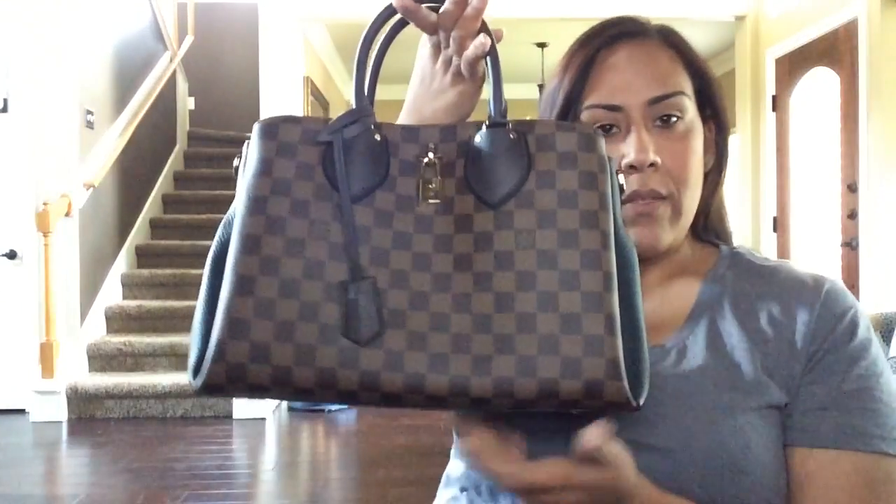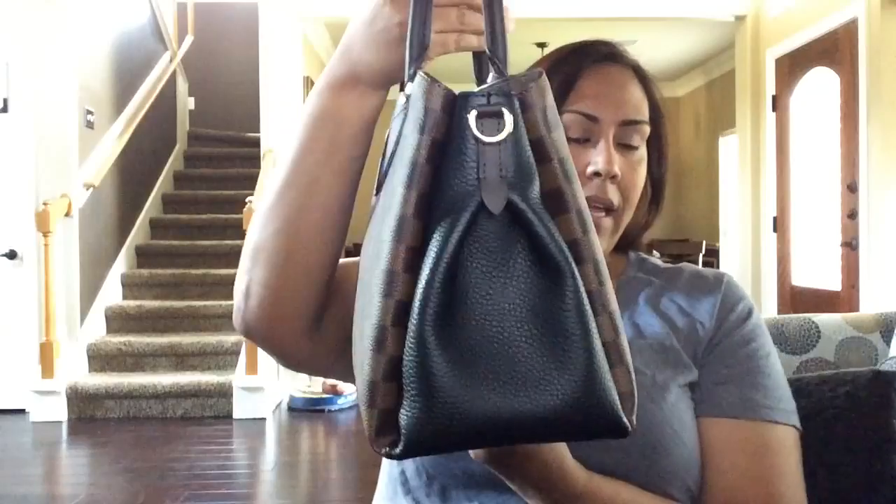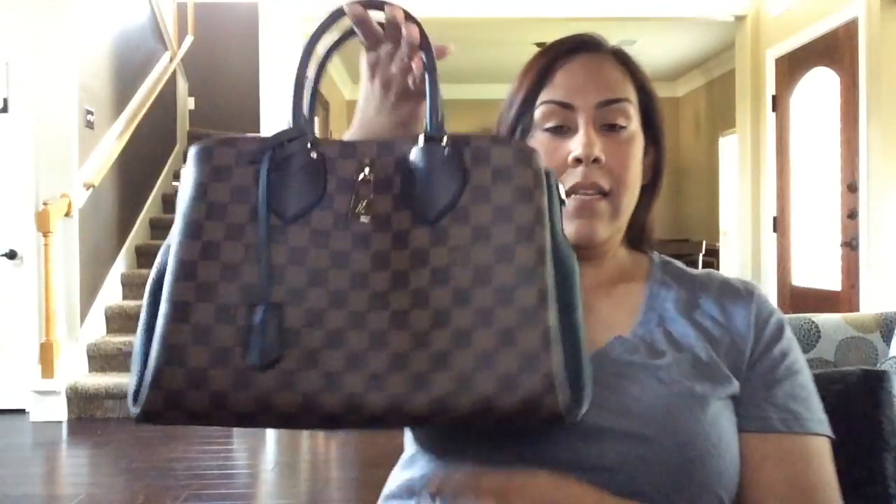So here goes the bag. You can see that it is nicely structured at the bottom, very full and heavy — it does feel heavy. I do have a few heavy items in here. Depending on what you carry, it can get a little bit heavy when carried handheld, but on the shoulder it'll be more comfortable because it does come with a thick strap, which I didn't bring here to show you since I'm not using the strap today.